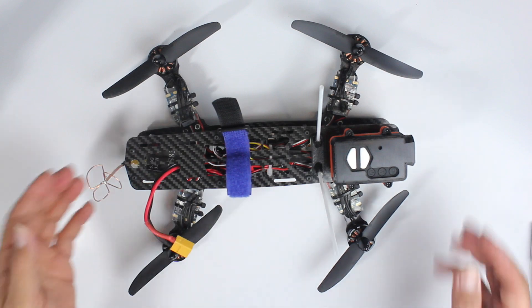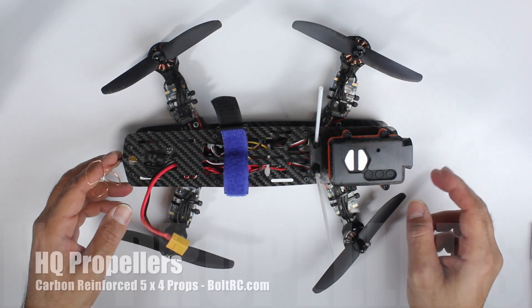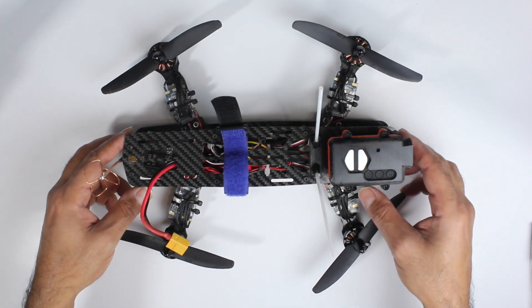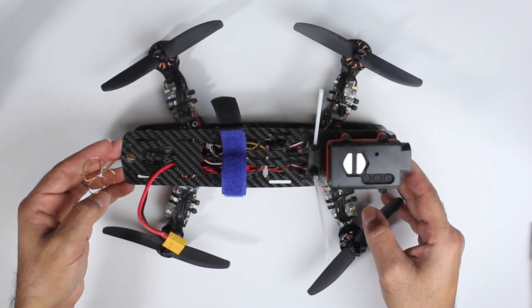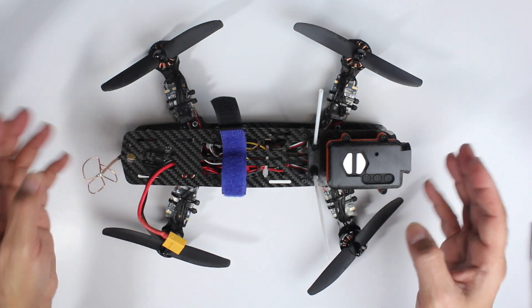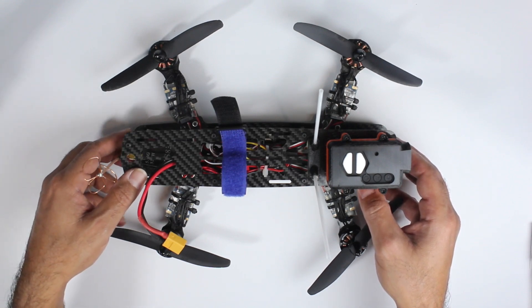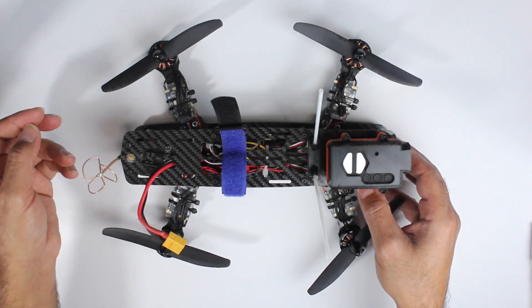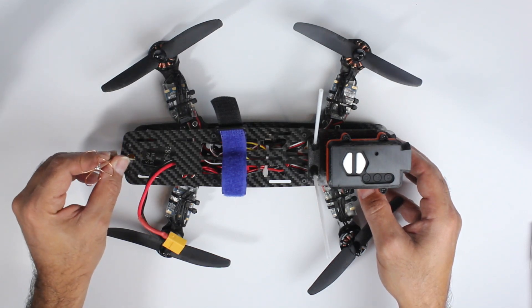Hi guys, Paul here. This is my CGX 250, running Gemfan 5x3 props. Thomas's minion is also running the same propellers. Those of you that follow my Facebook will realize I went through a phase about a couple of weeks ago where I started breaking a number of props, just clipping little tree branches and things like that.